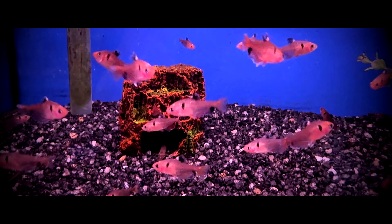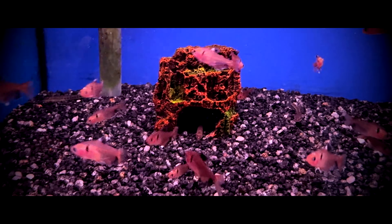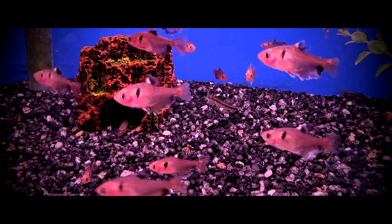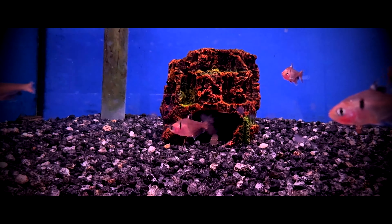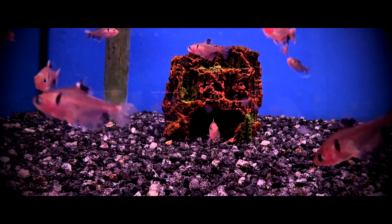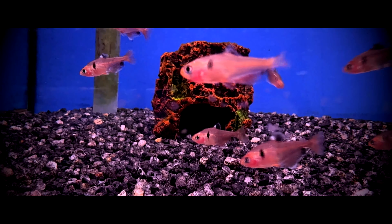Serpa tetras do best in larger groups of at least six. Personally, I would just keep them in a species-only tank, as they can be quite the pain for slow-moving fish as well as those that have long, colorful fins such as bettas and angelfish. I also had one that took a nice chunk out of the caudal fin of my oscar that never regrew. From that point on, I told myself I would never own this species again. They are truly one of the worst fin-nipping tetras I have ever kept.